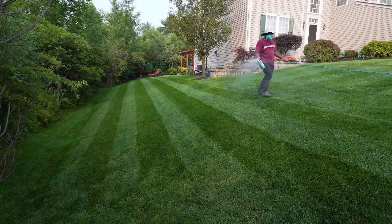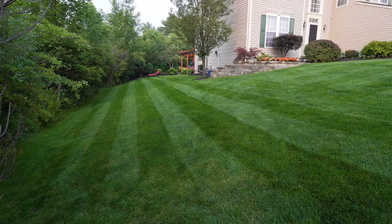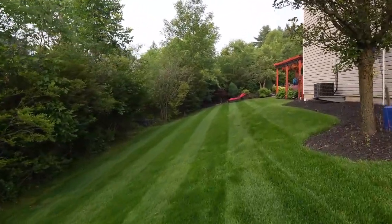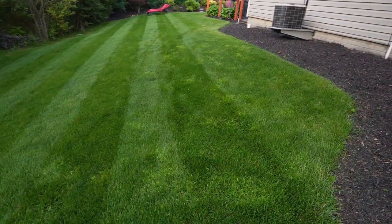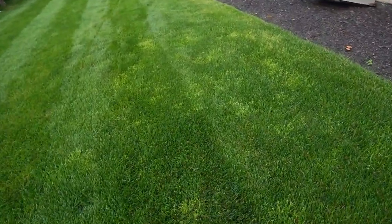I put my mask on for this. The wind is blowing at my back, so it's coming towards the camera — nothing is coming up high — but spray it, keep the mask on. That's a good practice. All the light spots here, it's nutsedge. I don't know where it came from. This is the north side of the house. Nutsedge is considered like a water weed, and not much sun gets on this side, so when I turn on the irrigation I'm assuming that's a haven for the nutsedge.